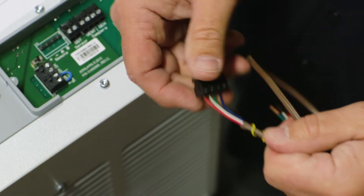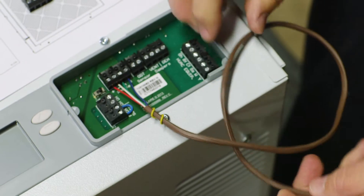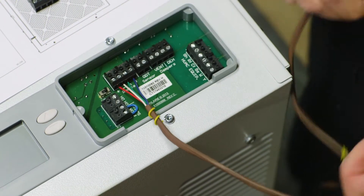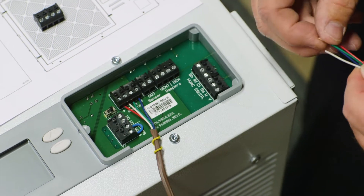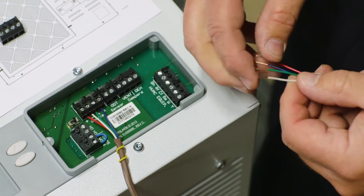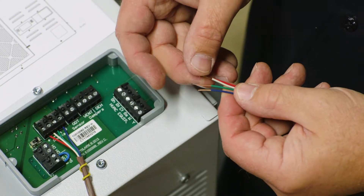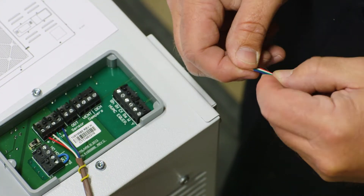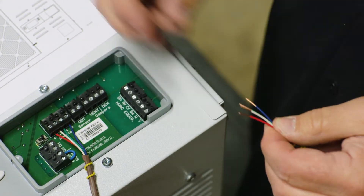I've got a terminal block wired up — red going to plus, white going to minus, green going to A, and blue going to B. There's no particular order you have to do that in, but we do need to make sure they match up: plus to plus, minus to minus, A to A, and B to B.